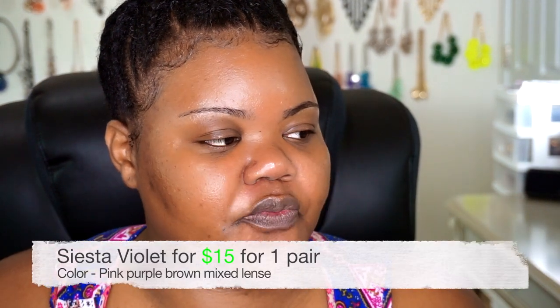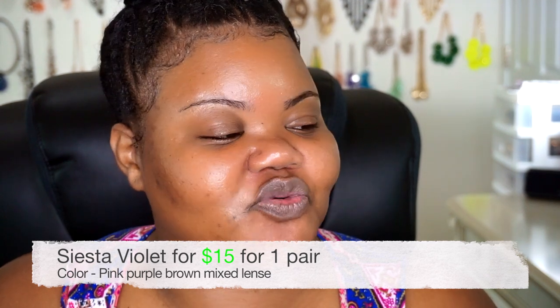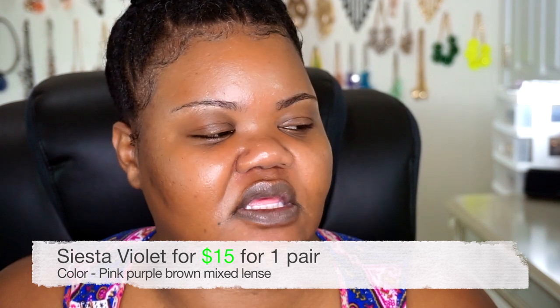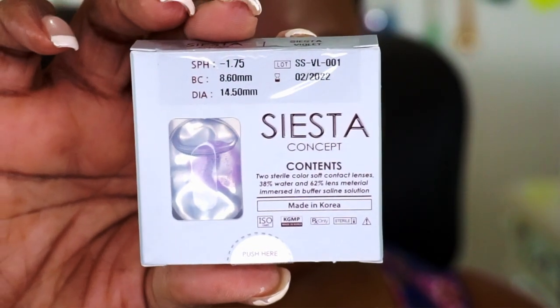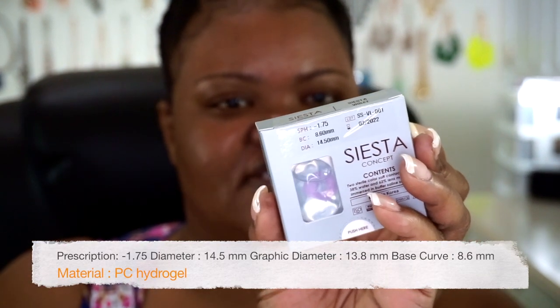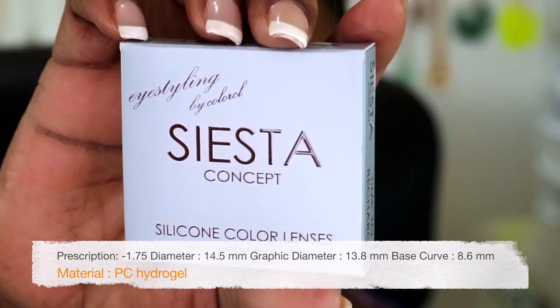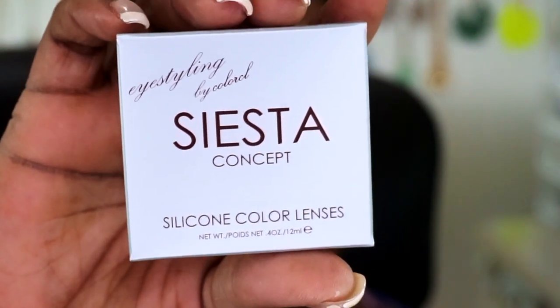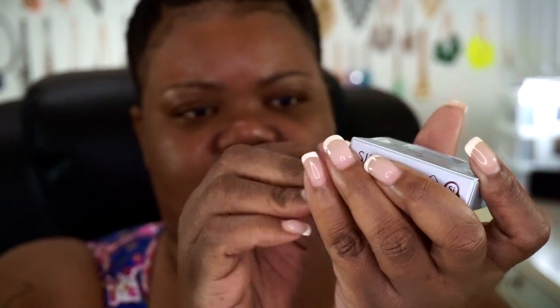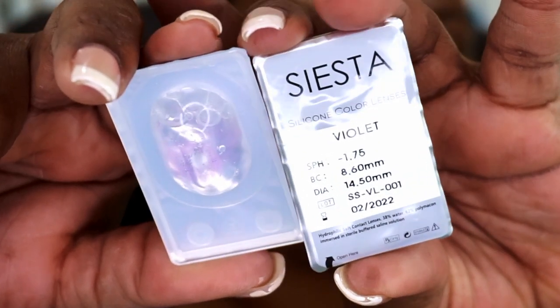Next on the list: same specs — 8.60mm BC, diameter of 14.50mm, same 2022 expiration, prescription negative 1.75. This is Siesta Violet from Eye Styling by ColorCL, and this is the silicone color lenses — so I would assume it's going to be pretty comfortable as well. Opening the package, you again get your contact lenses and the case. Let's go ahead and do the Siesta Violet.